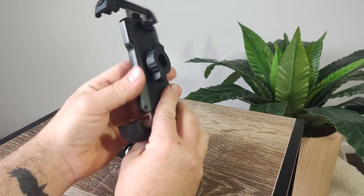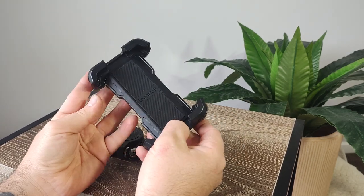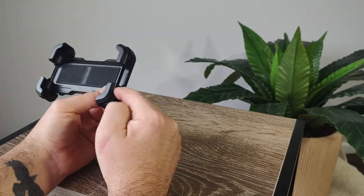To keep things a little more protected, it's fitted with rubber bumpers on each external and internal corner, and a rubber backing plate. It really seems like it'll do a good job of protecting your phone and dampening vibrations a little.